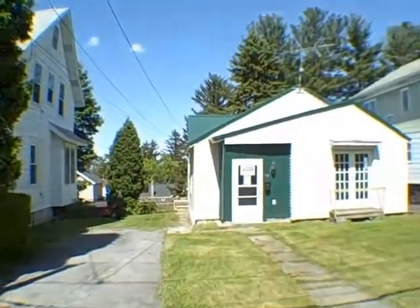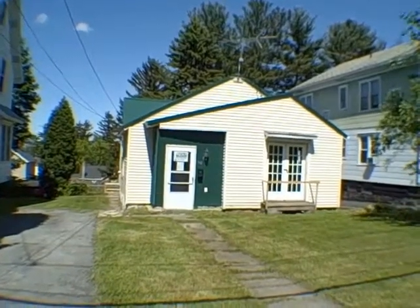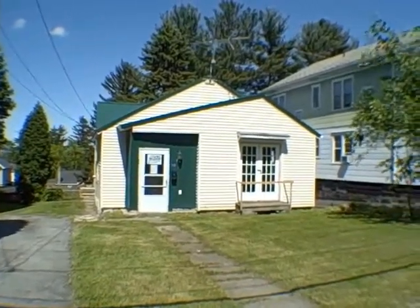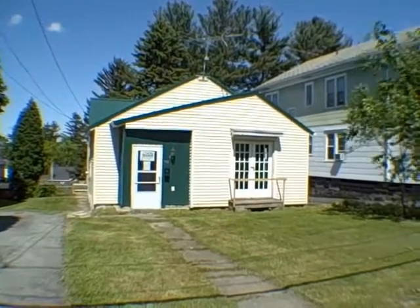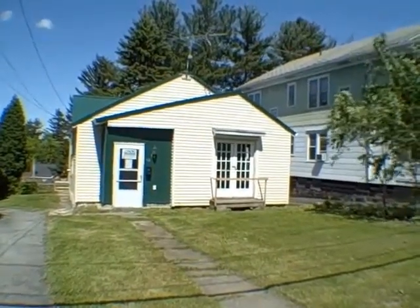What we have here is 920 square feet. Looks like a single story — might have something upstairs, maybe an attic. It's currently asking $29,000. It's a two bedroom, one bath house.